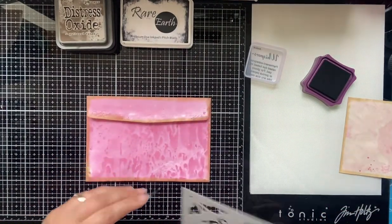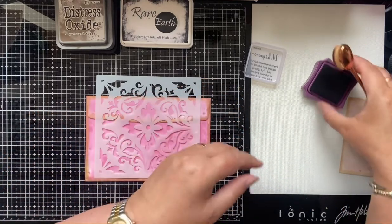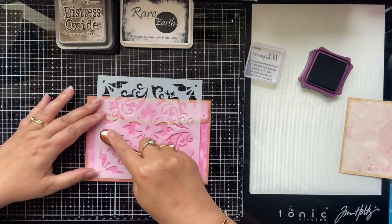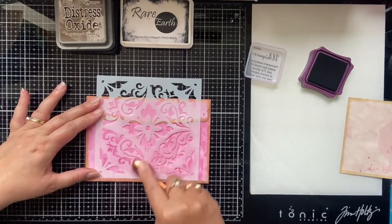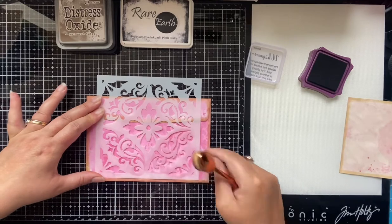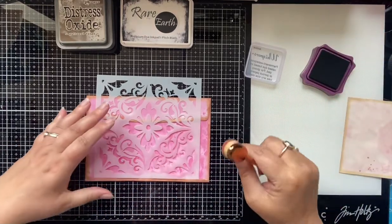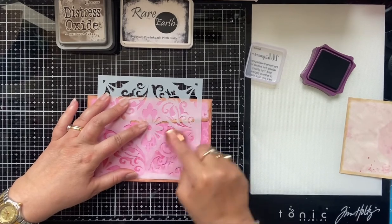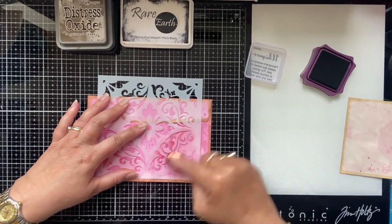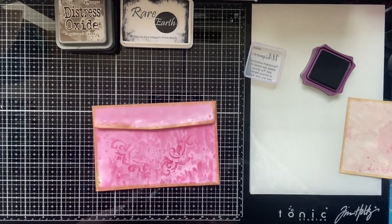Yeah, that's really pretty! So that's a nice effect you can do. I'll do those two on the back as well, just down at the bottom. Literally all you have to do is 'smush' your brush — that's a technical word, by the way — and just rub it around on the stencil like that. I hope you're enjoying the big bite challenge so far!